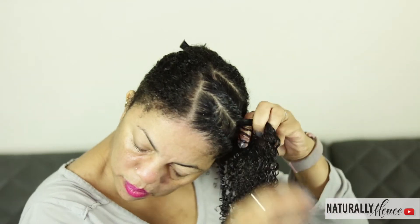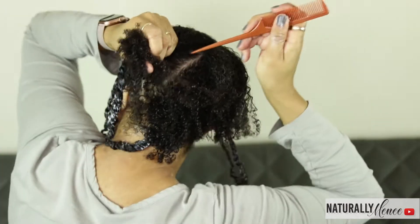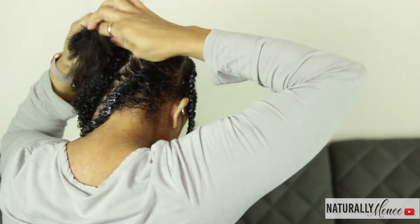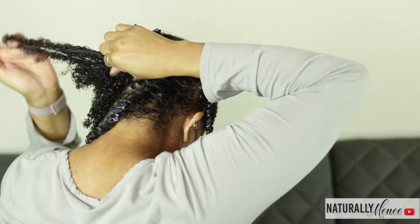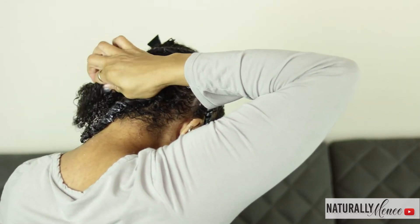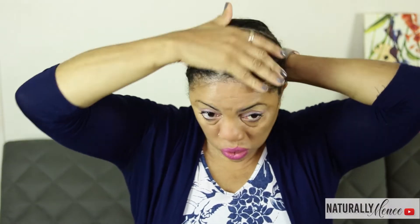Once I get to the back, I make slanted parts so that I don't have defined parts in the back of my head — the hair will fall and hide the parts. The twists stayed in from Friday night until Sunday morning, and I use a little more of the oil to remove the twists.